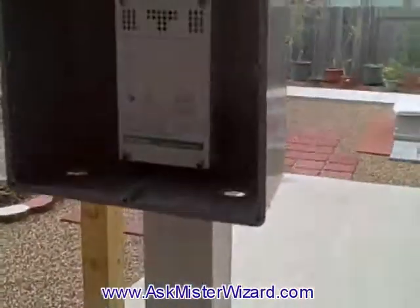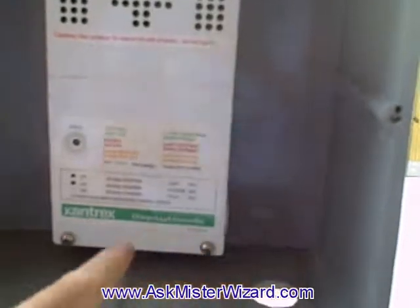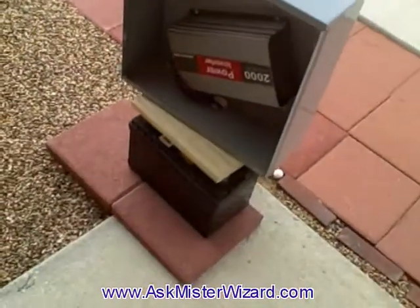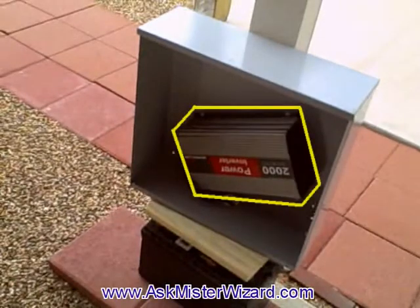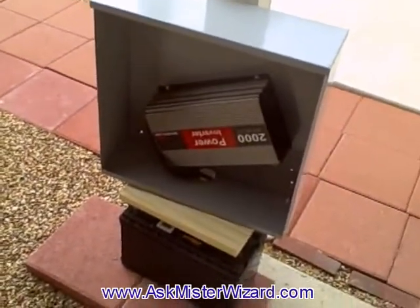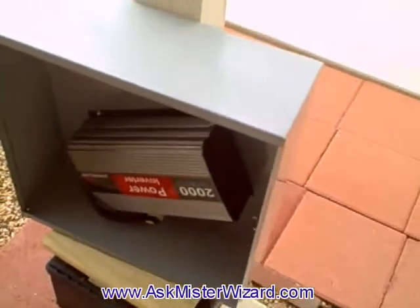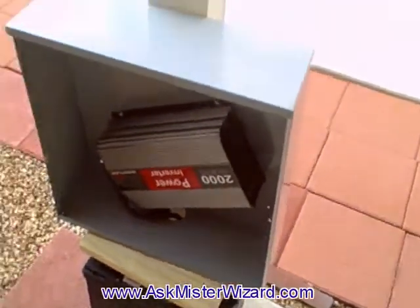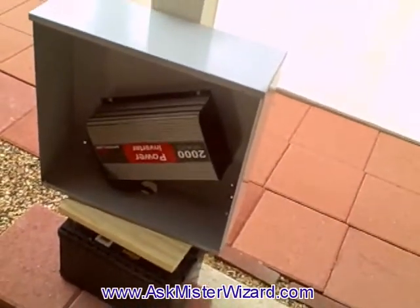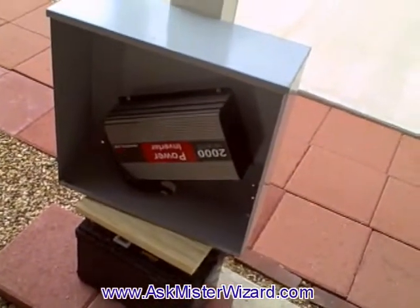There will be a series of heavy wires entering through holes in the bottom, bringing energy in and then coming back out again leading down to the battery. This lower box contains the inverter. I decided to mount it on an angle so that I have good access and can see the switches, controls, and outlets — and I eventually will add some additional weatherproof outlets on the side. Its job is to take the DC power out of the battery and invert it into 60 cycle AC power.